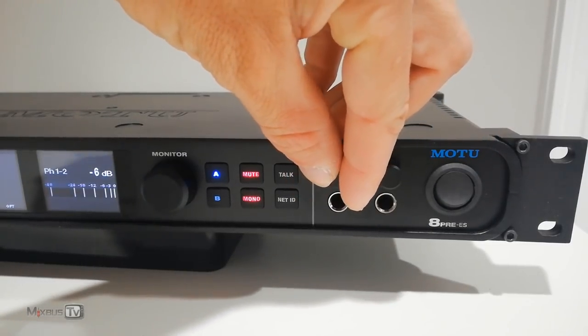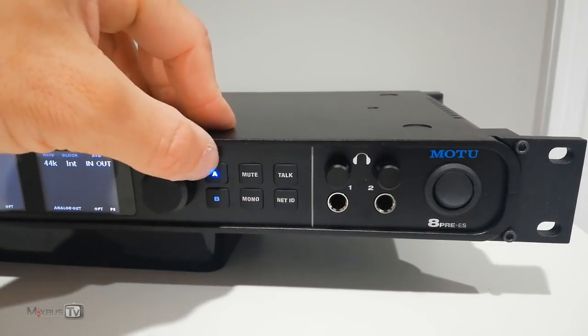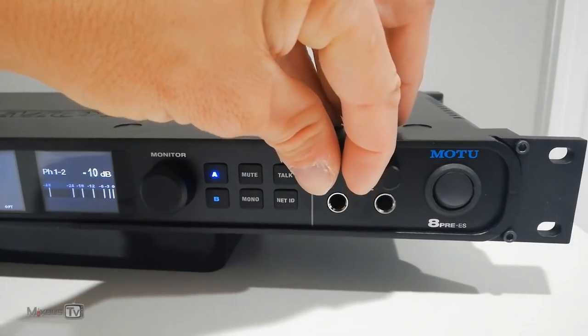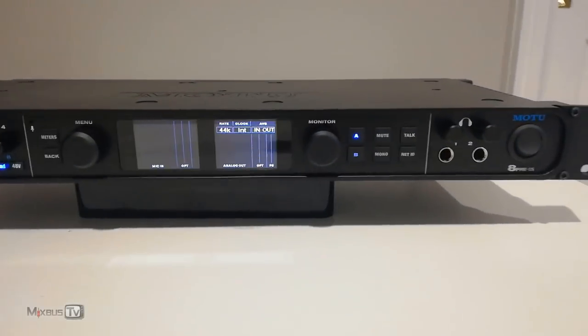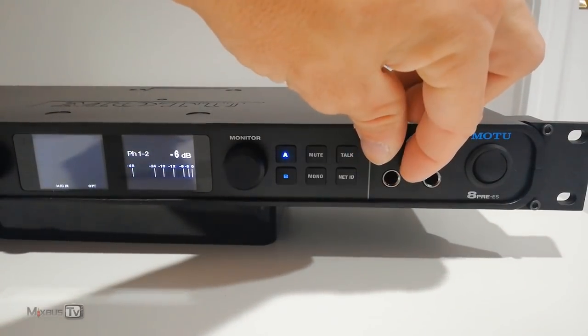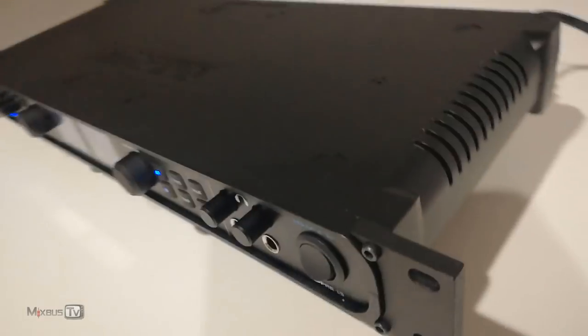I have three pairs of headphones with me. One is the Sennheiser HD 600, which everyone knows is very sensitive to what amp you drive them with. Both outputs have individual detented volume knobs that show the level on the display as soon as you touch them. The chassis of this interface is aluminum alloy, lightweight and built to last. The chassis really speaks for the build quality of MOTU gear.